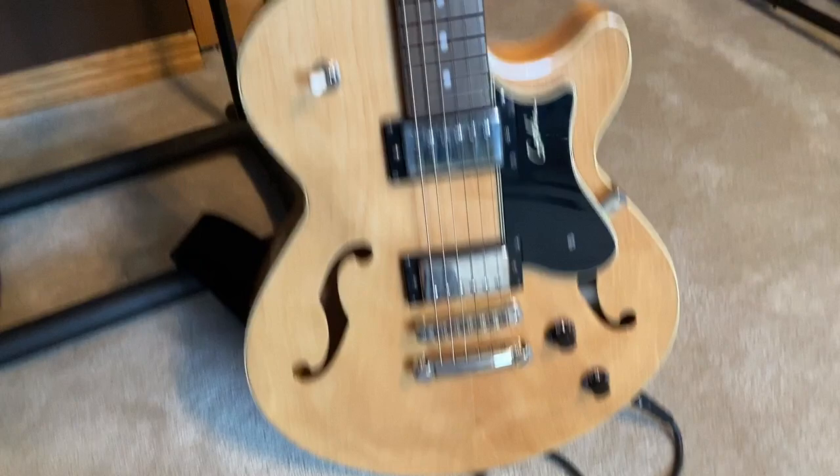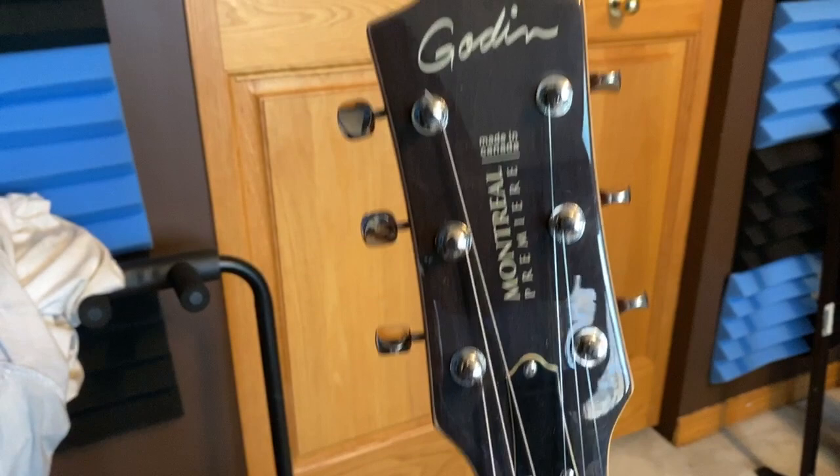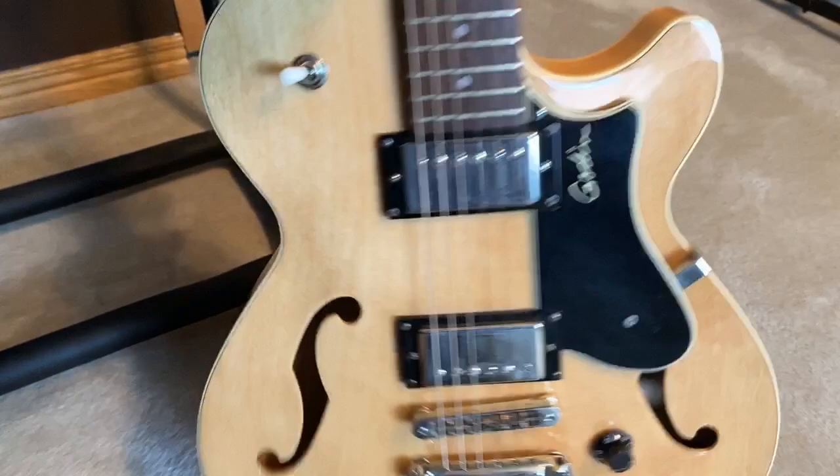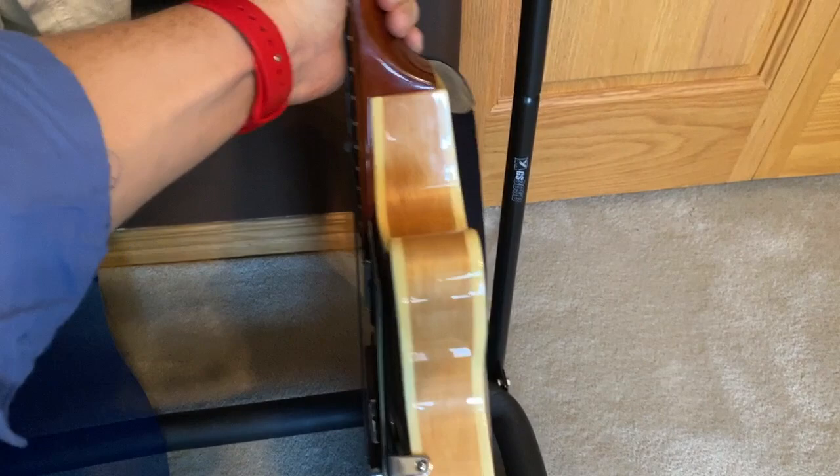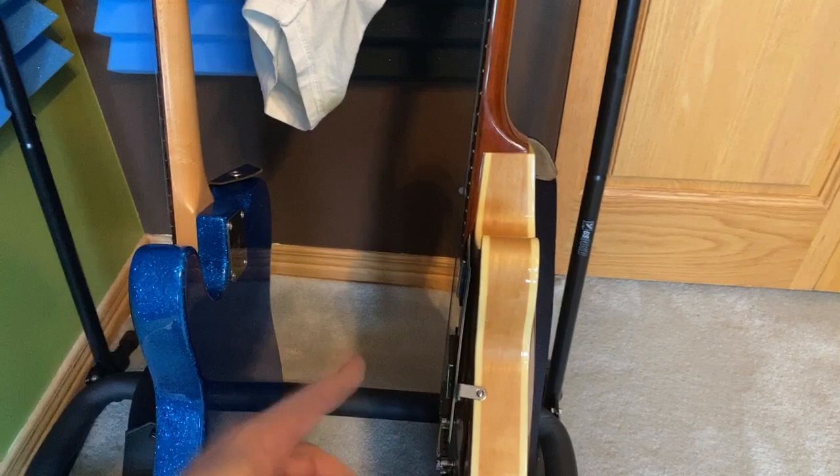And this is my Godin — they call it the Montreal Premier. It's made in Canada by Robert Godin. You could say it's like a Gibson 335 copy. The pickups are those humbuckers I told you about, which are set lovers — both of them — because the original pickups on the Godin weren't cheap, but they weren't the best output. I love the dynamic range on these: you can play super loud, then super soft, and you still get a really good sound.